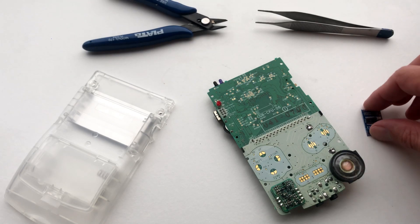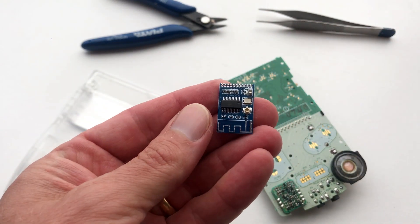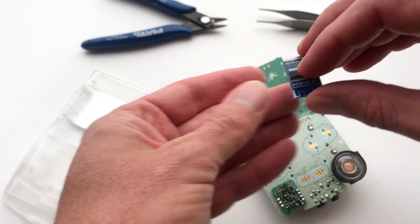Welcome to Game Boy Custom. In today's video we're going to show you how to connect a Bluetooth adapter to your Game Boy Color.